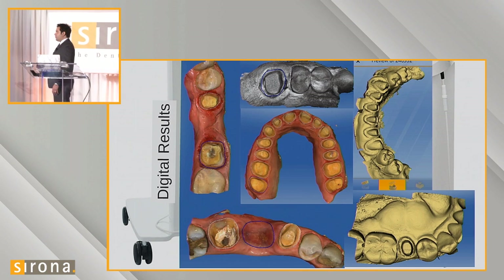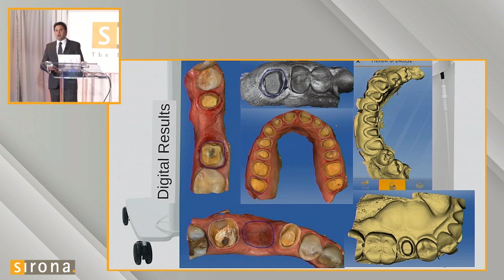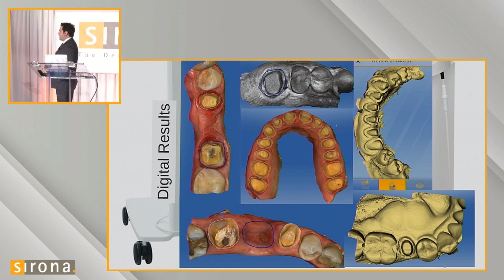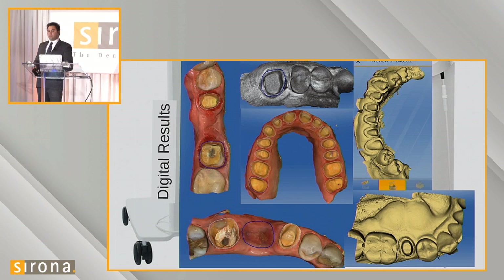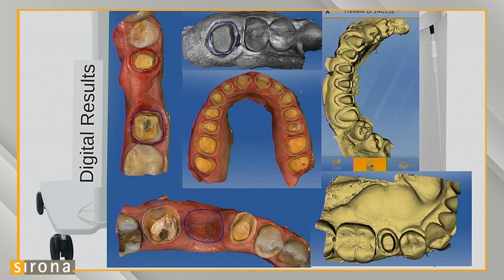To contrast with digital impressions — whether using the Bluecam, Apollo, or Omnicam — we're capable of capturing crisp, clean images that can be used instantly to design a crown. And it's not just for single units. We've had great success doing full arch restorations, bridges, single units, and lower anteriors off of these digital impressions across a variety of systems.